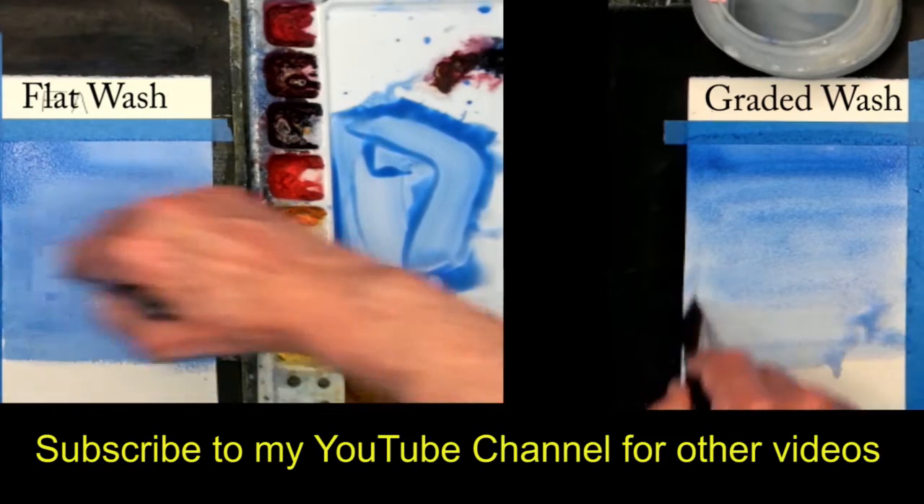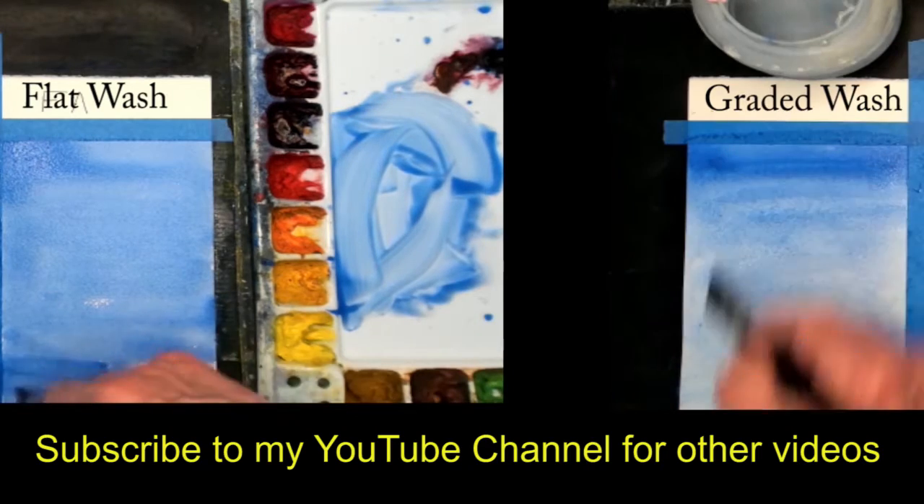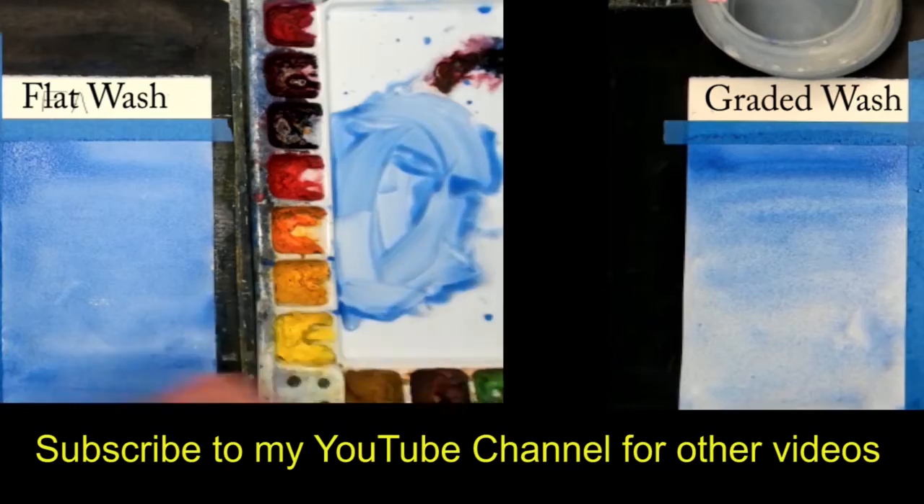A flat wash is good for any kind of background on landscapes or even still lifes. A graded wash is great for skies, water, or any area you want a graded color in your painting.